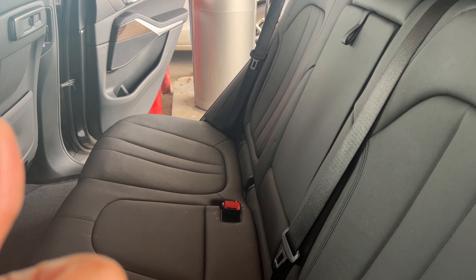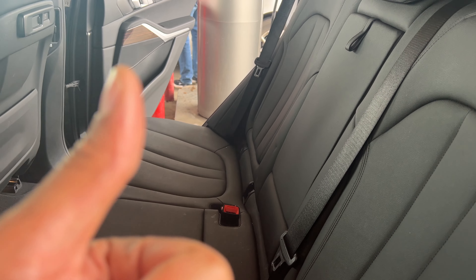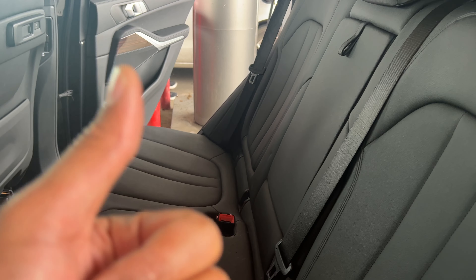Sometimes you may want to turn it off, just in case you have adults and you want them to be able to open the door from the inside. I'm going to show you how to turn it on and off.